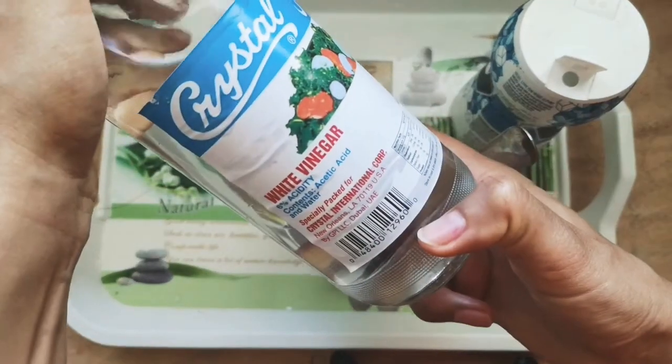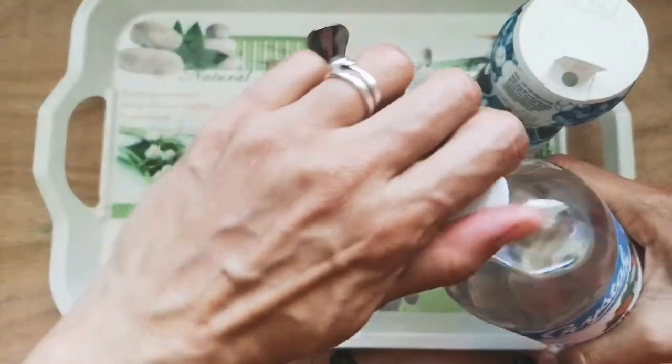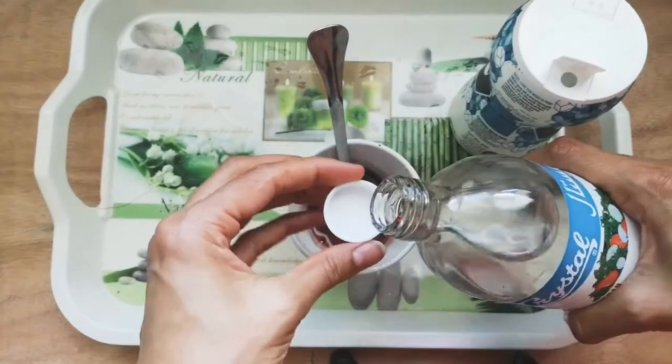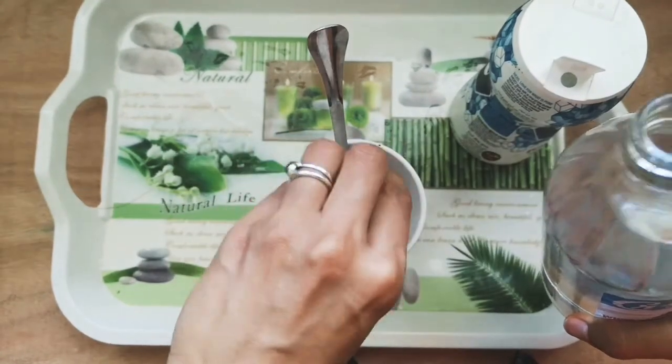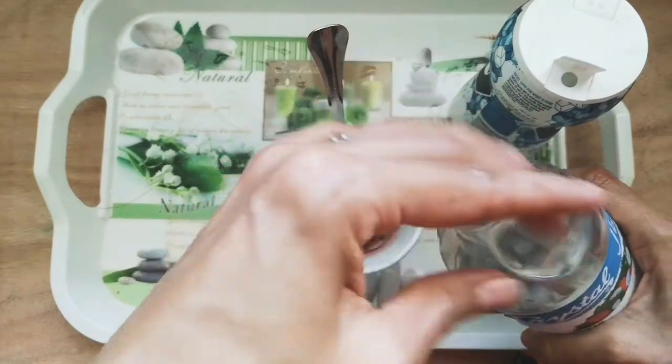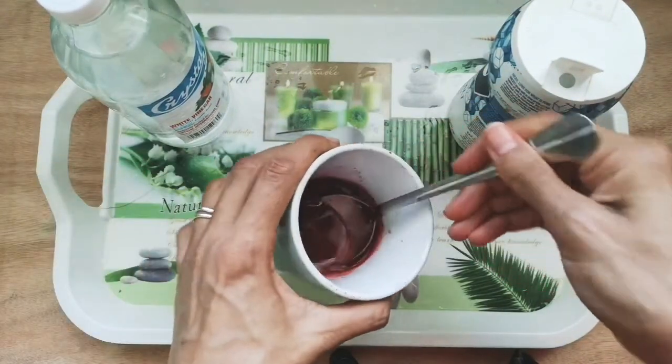After your two tablespoons of salt, we'll add our vinegar. I'm going to add a capful and pour it in, and then we're going to stir that carefully too.